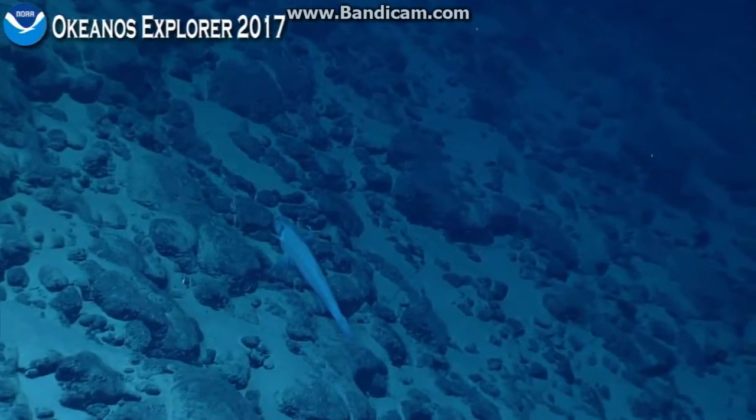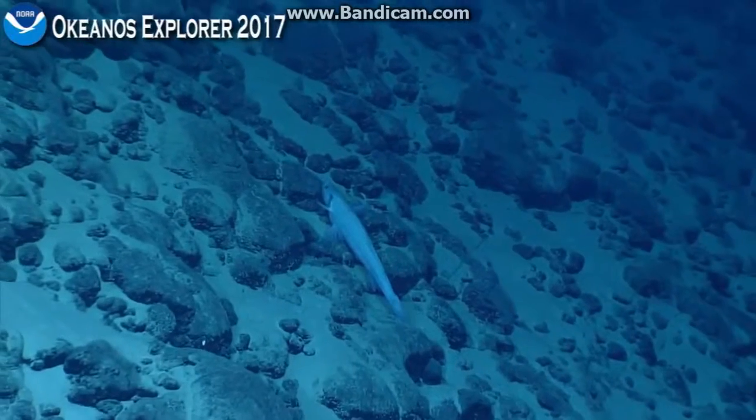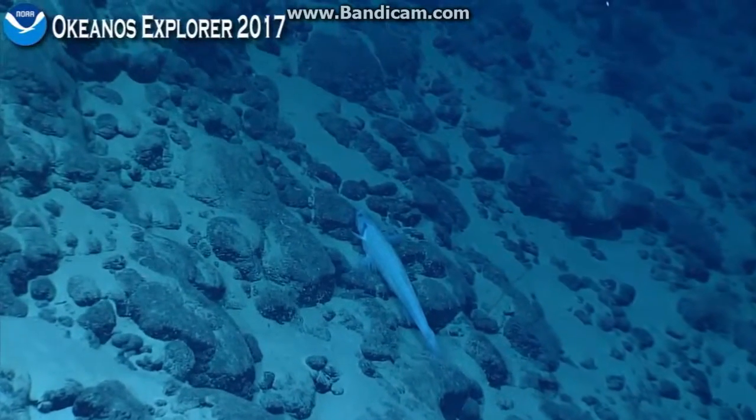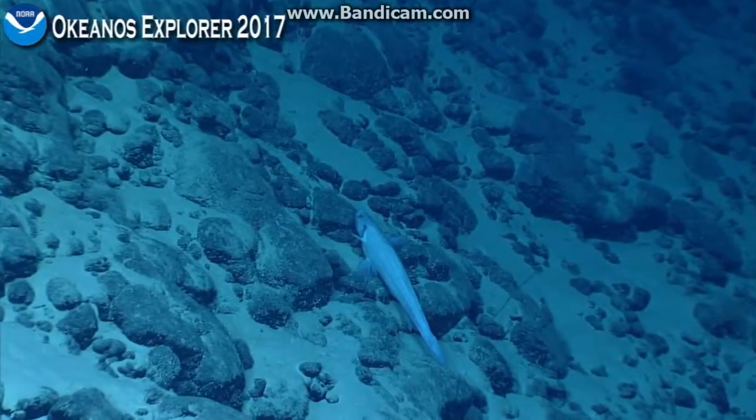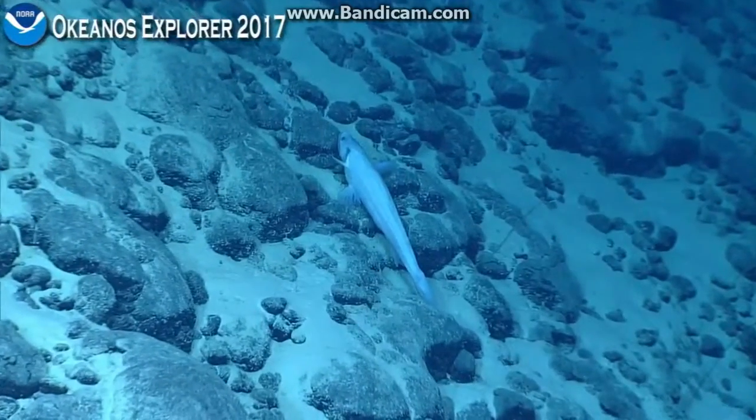All these biologists, they just don't have interest in the rocks. I do have interest in the rocks, it's just sometimes the biology gets so exciting. I was actually going to ask you a geologic question, but after the fish — you've got to know your place.